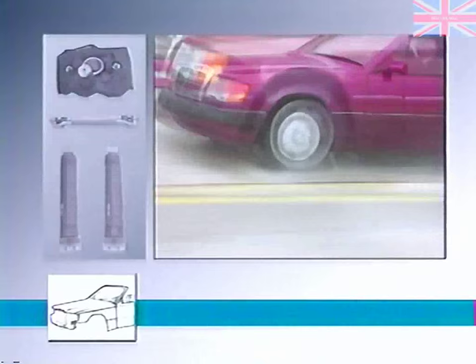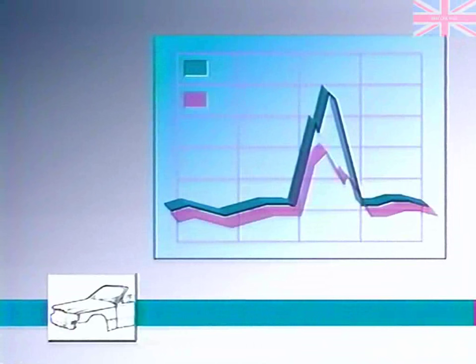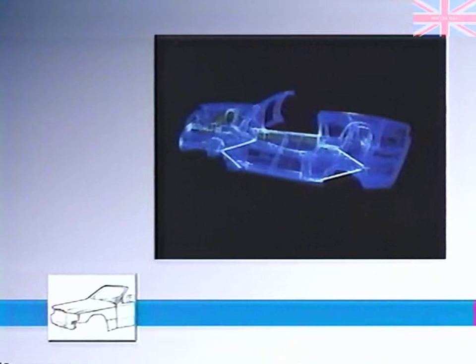In addition to reinforcing the body shell, Mercedes-Benz engineers developed inertia-weight dampers that are attached to components that are subject to vibration. The movement of the damper counteracts the vibration and thus cancels it out. With the help of computer modeling, the engineers were able to pinpoint the locations of the greatest structural vibration.